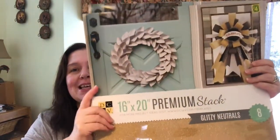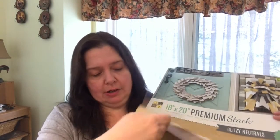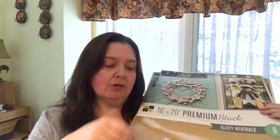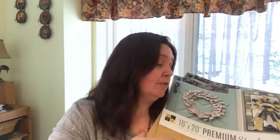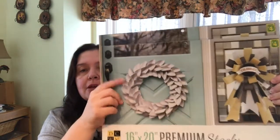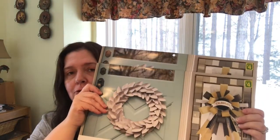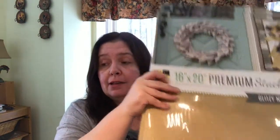Before the contractors come back in and make more noise — these are pads of 16 by 20 Die Cuts With a View premium paper, the Glitzy Neutrals stack. They're essentially a glossy paper coated with beautiful glitter that doesn't come off. There are eight sheets of the 16 by 20 size and templates at the back so you can follow instructions or use the paper any way you like. I purchased two of these at four dollars each — an excellent buy.